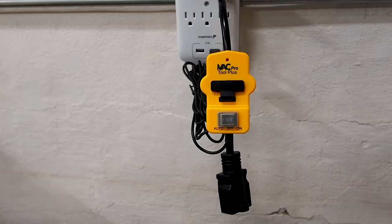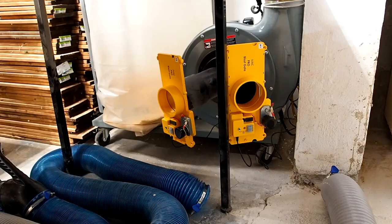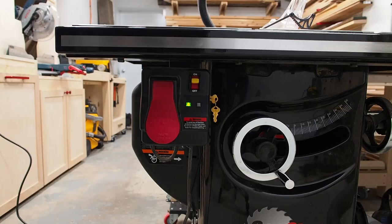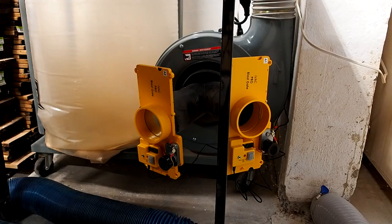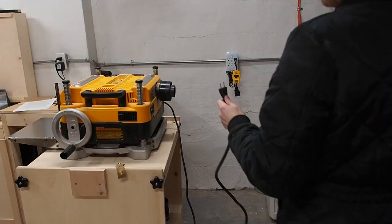Before the system can run, every switch needs to be set to auto. I've removed the hoses temporarily to show how the blast gates work — this one is for the table saw and this one is for all other tools. They're programmed so that the second blast gate stays open all the time, unless blast gate one opens for the table saw, at which point it closes.